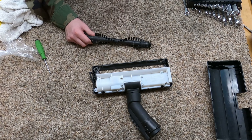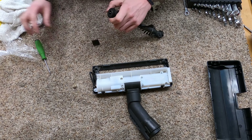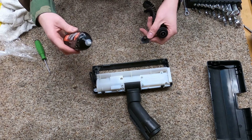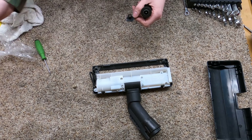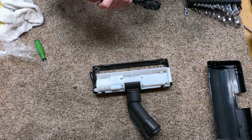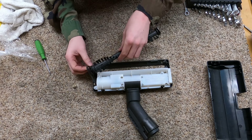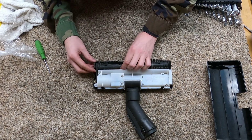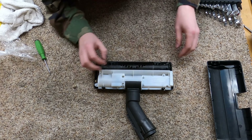Brush roller — this brush roller is the same way; it has sleeve bearings on either end. You just want to put a drop of oil in there. I use Tri-Flow; I have a link below to that if you want it, along with links to all my tools and stuff. These are not eccentric, so it doesn't really matter.